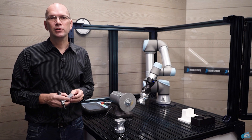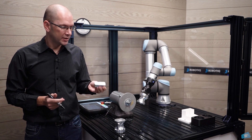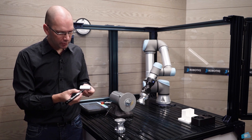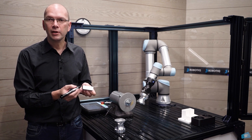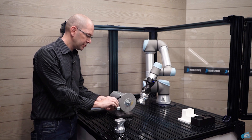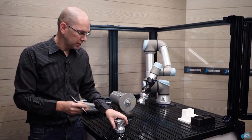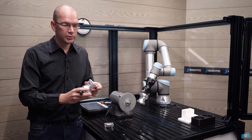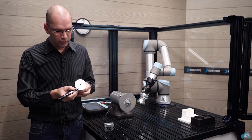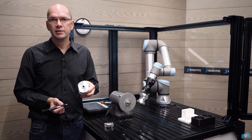The first task we're going to do is a finishing task on an edge. For example, on a part like this, maybe we would like to round a little bit this sharp edge around the parts against the wheel to remove it. In this demo, we're going to use these parts to remove a sharp edge around the outside of the parts here.